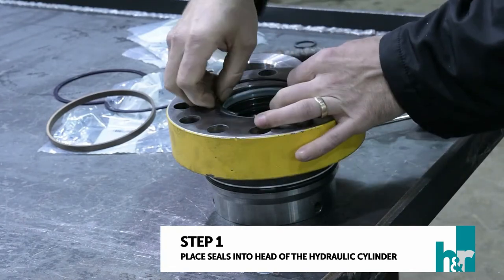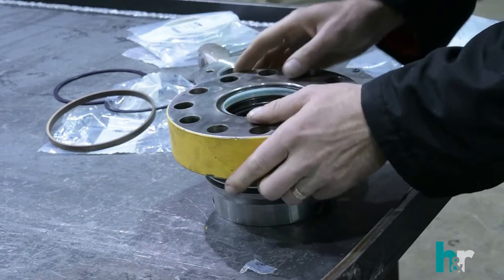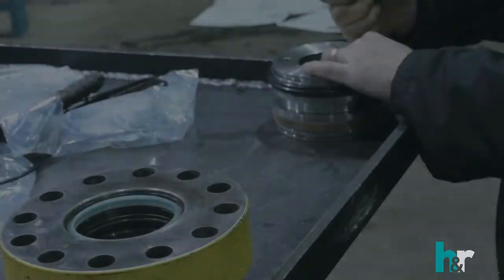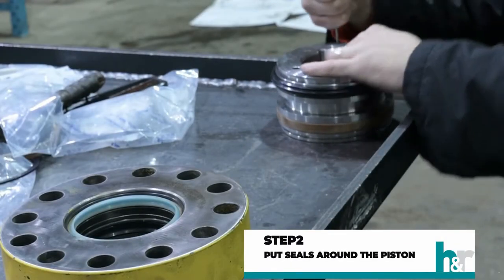Step one: place the seals into the head of the hydraulic cylinder. Step two: place seals on the outside of the piston.